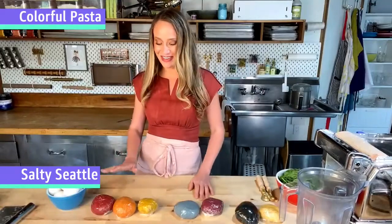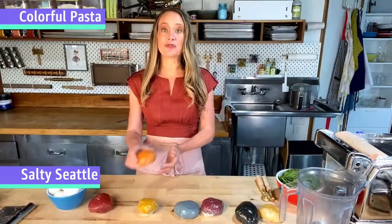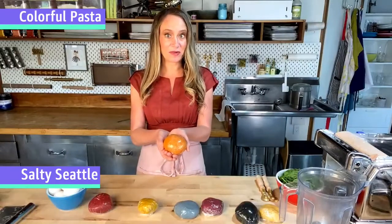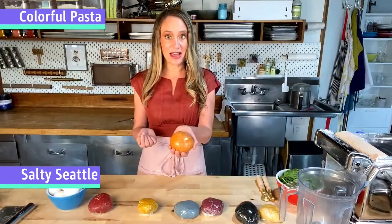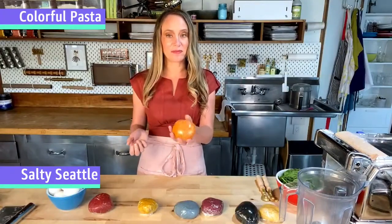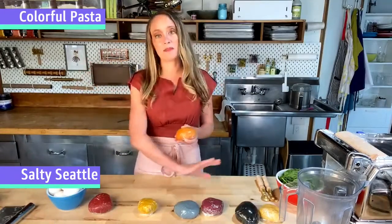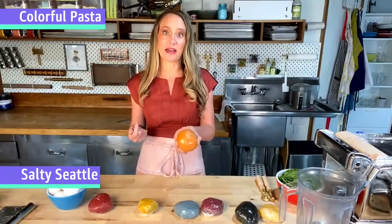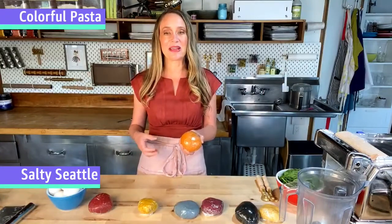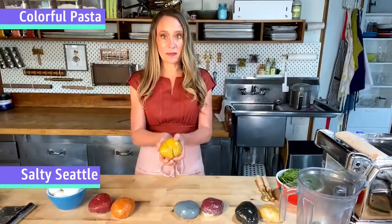Red pasta is made from beets. Moving on, orange peppers or carrots make a really great orange — I also like to use a pepper paste, and in this instance I used a Calabrian chili paste that was bright orange. One of the questions I get all the time is: can you taste the flavors behind the colors? Appreciably, once you put sauce on most of these, you really can't taste much. However, the orange does continue to have a little bit of a kick because of those spicy peppers, and I like to play that up with the sauce I pair it with.